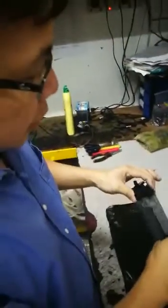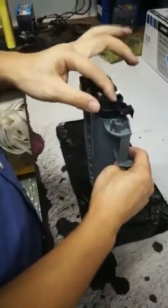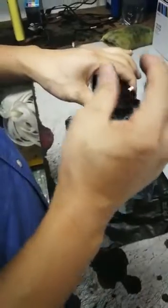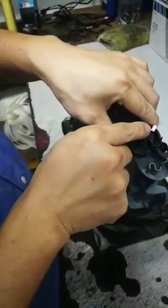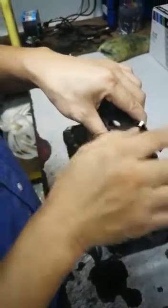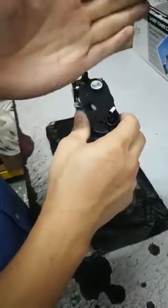Once you insert the toner into the printer, the printer will actually move the sensor to the right hand side. So when the printer detects that your toner has run low, if you try to insert a toner where the sensor is on the right hand side, it won't be detected. The printer requires the sensor on the left hand side to correctly detect it.